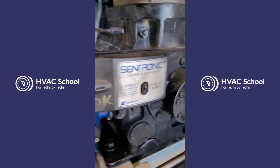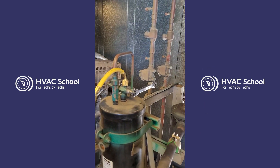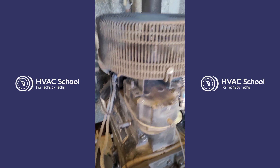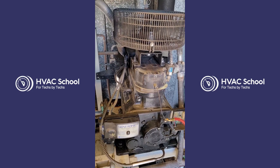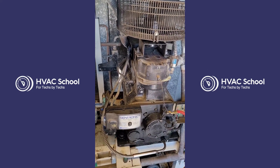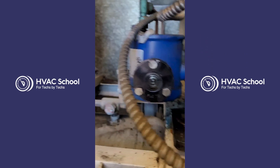This particular compressor is equipped with a Copeland Centronic oil safety device. The first thing to start this job off is we need to get as much oil as possible out of the compressor and into the oil reservoir. We do that by valving off the oil regulator and attaching a hose from the oil pump itself to the top of the reservoir, with the compressor on, using the compressor's power to pump that oil in until it does go off on safety.